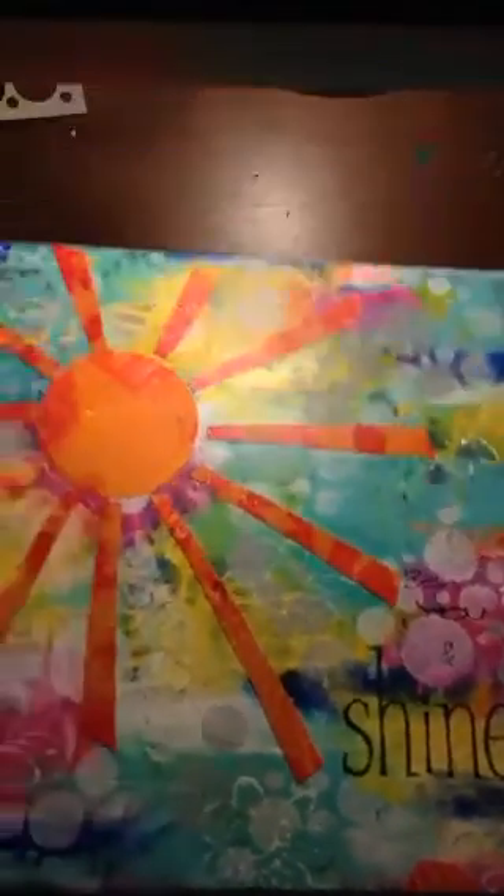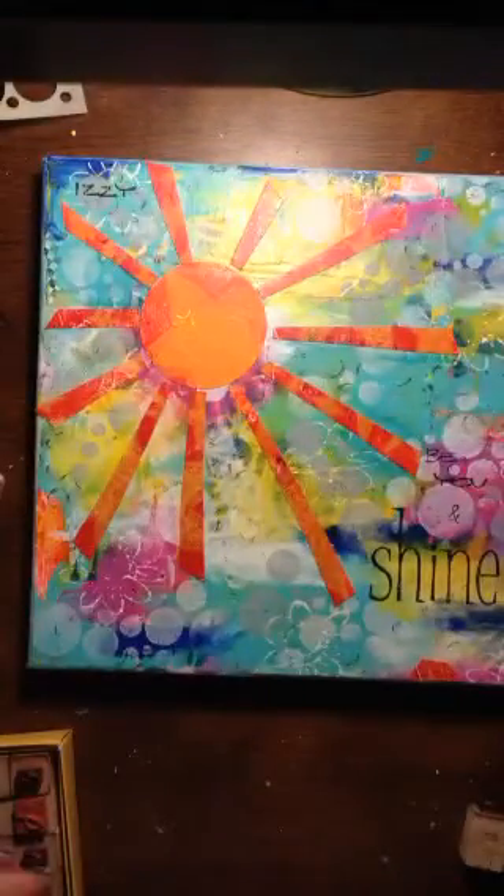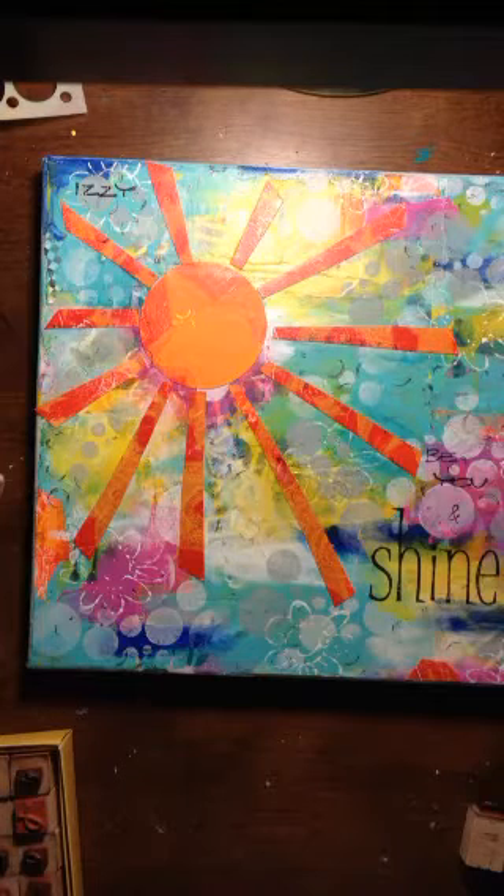So there we go — another canvas done. Thanks for watching, everybody. Bye!